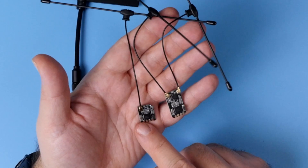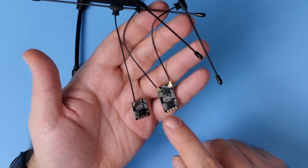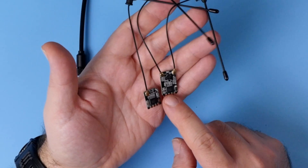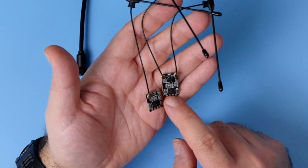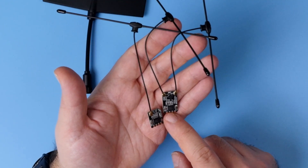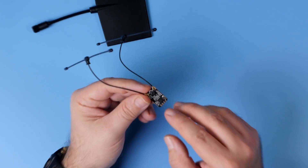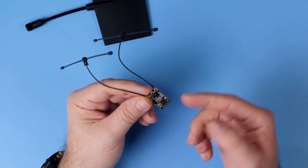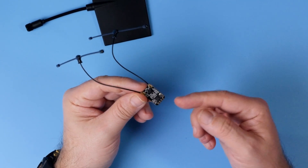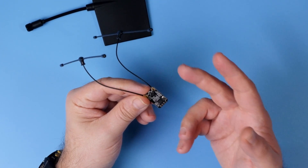And of course, you get the receivers. The smaller one is the BR-1 without diversity, and the bigger one, BR-3, with diversity. Bear in mind, this is antenna switching diversity, not full-blown diversity. There is only one RF chipset and an additional antenna switching circuit. The receiver will try to use the antenna it thinks has better reception based on signal quality, but only one antenna can be used at a time.